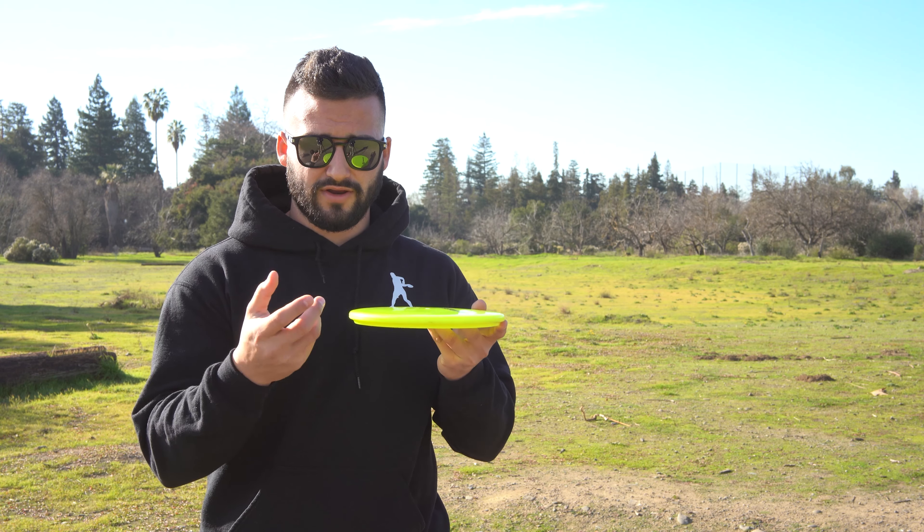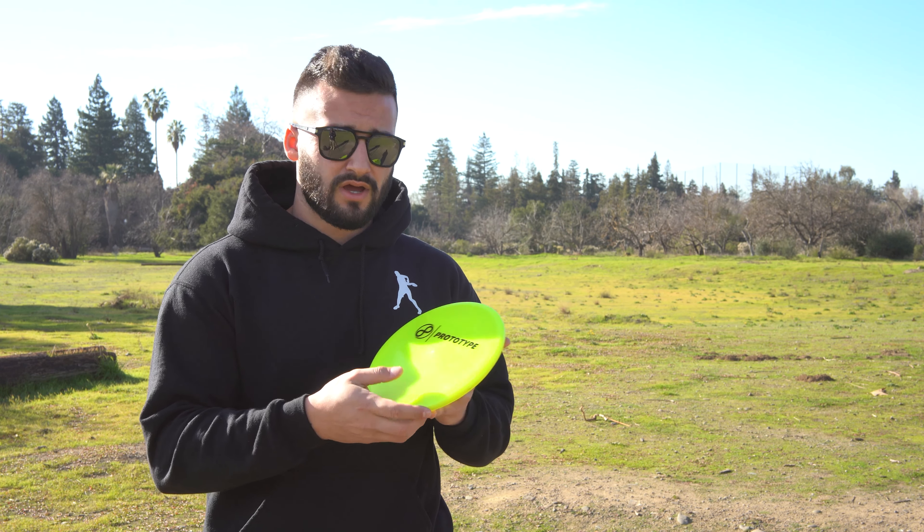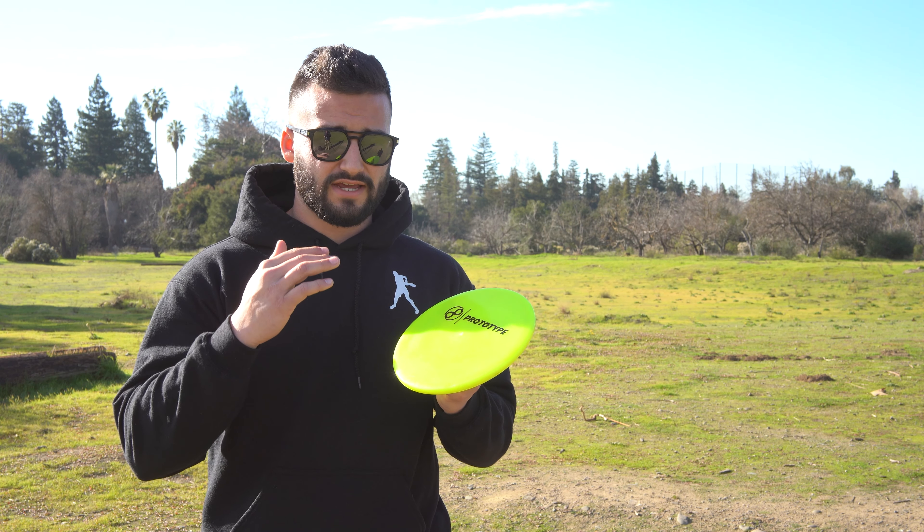It has a nice thick rim, so in your hand it fills it up pretty well and isn't too aggressive on the bottom. I think this is going to be a great flyer for not only the wind but also just nice flex shots. Let's check out how it throws in the field.